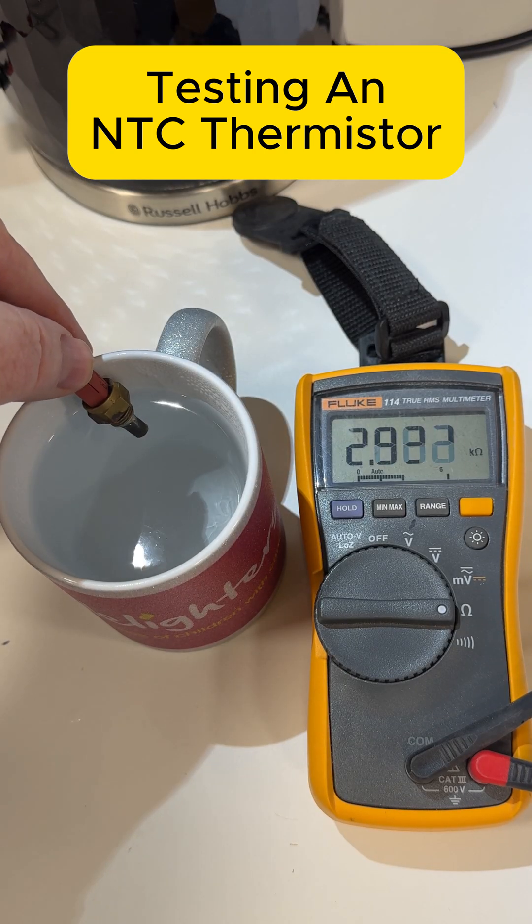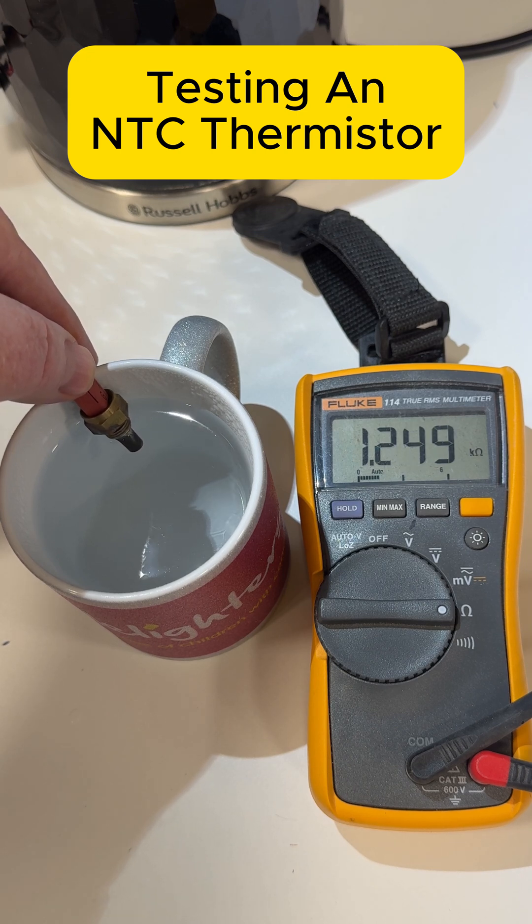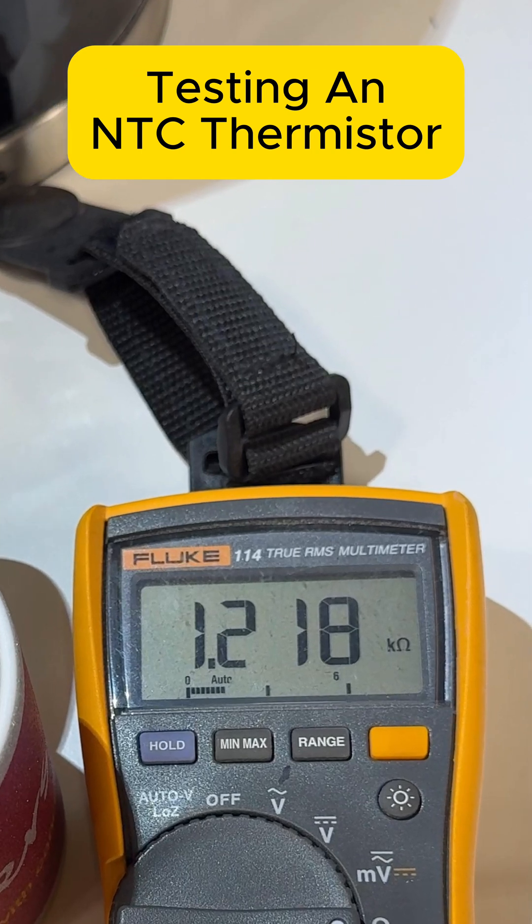We can demonstrate this with some hot water. I'm just putting the top of the thermistor into the boiling hot water, and as you can see on the multimeter, the resistance is going down. We're somewhere near 1.2 kilo-ohms. You need to check the manufacturer's chart for the thermistor that you're testing, but this is roughly about 80, 82 degrees.